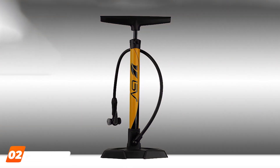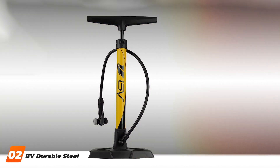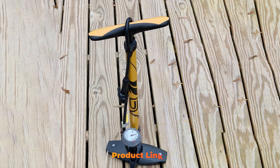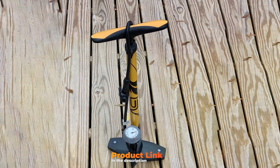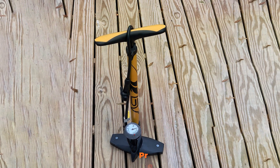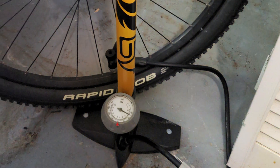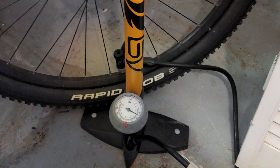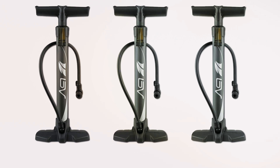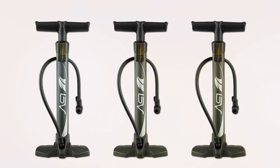Number 2 on our list is the BV Durable Steel Bike Pump, a robust option for riders who demand strength and reliability. This pump's sturdy steel construction ensures durability and longevity, making it a favorite among cycling enthusiasts. The sleek and minimalist design not only looks great but also enhances the overall functionality. Quality is a hallmark of the BV Durable Steel Bike Pump. The steel barrel and handle provide a solid feel, and the precision-engineered internals contribute to smooth and efficient pumping.